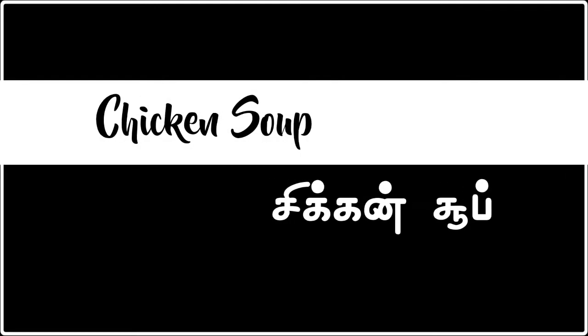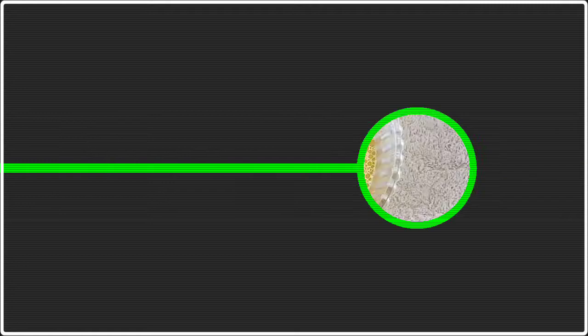As-Salaamu Alaikum. Welcome to Anjanam Samayal Channel. I'm going to talk about chicken soup now.